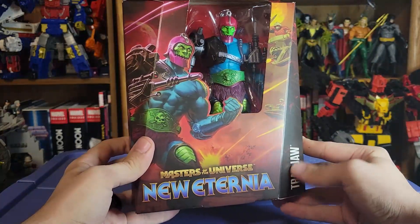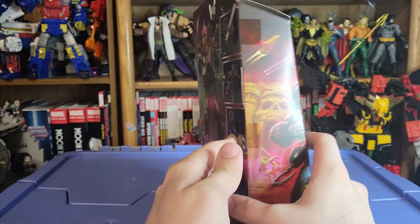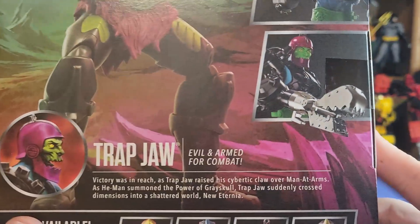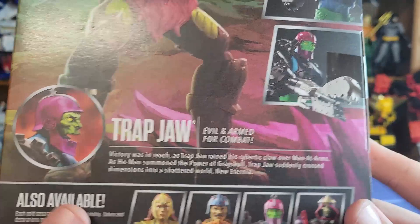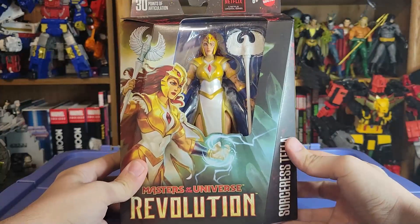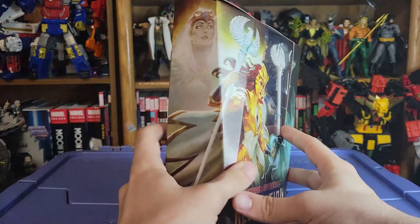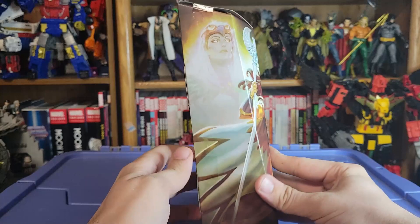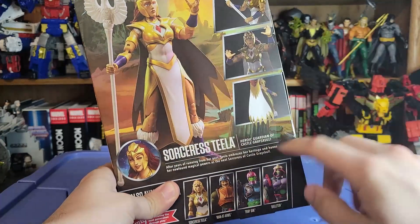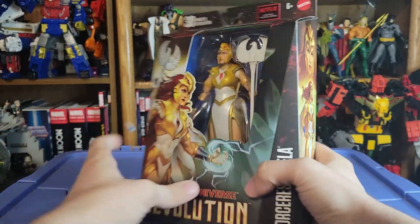Here is Trapjaw. You can see the name and the new Eternia logo there. The artwork here is just absolutely gorgeous all the way around. The back has product shots of all his alternate accessories and what you can do with his arm, plus his bio — New Eternia Trapjaw's bio. Side art again is just beautiful. And here is Sorceress Tila with the Revolution logo down there as well. The artwork looks great with the old Sorceress up there. Her product shots, bio from the upcoming Revolution show, and side art — absolutely beautiful.